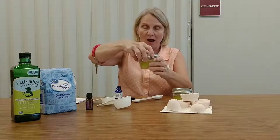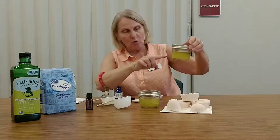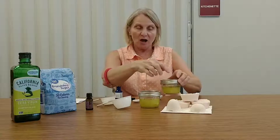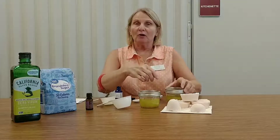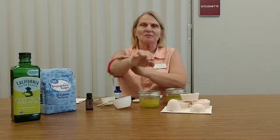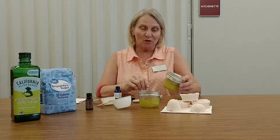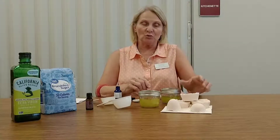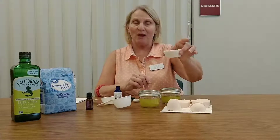After you let it set a while, sometimes the oil comes to the top. All you need to do then is take the lid off and stir it. Whatever amount you want to use while you're taking a shower, just take a little bit out and rub it on your arms or maybe even your legs. I hope you enjoy this video and come in to pick up the ingredients to make a sugar scrub. Next, we will teach you how to do a bath bomb.